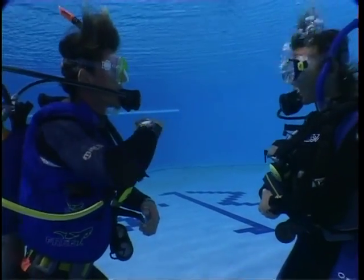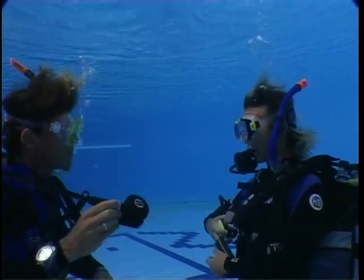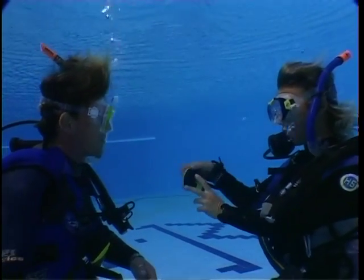You must now repeat the stationary air sharing exercise, but this time you must practice with your buddy and then reverse roles.